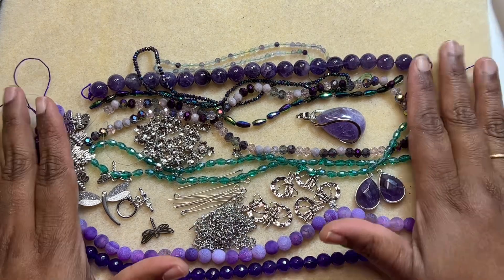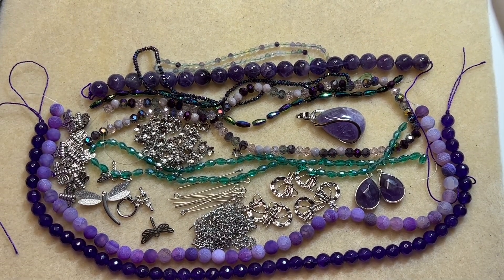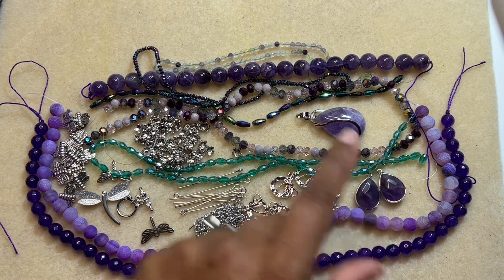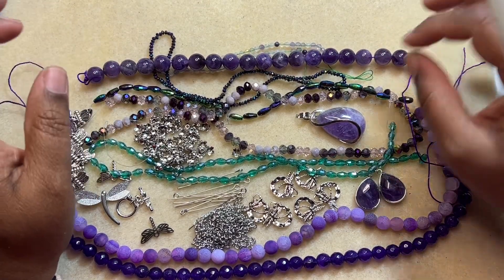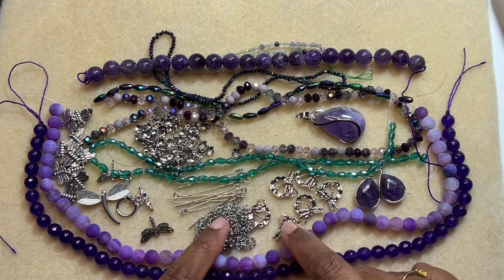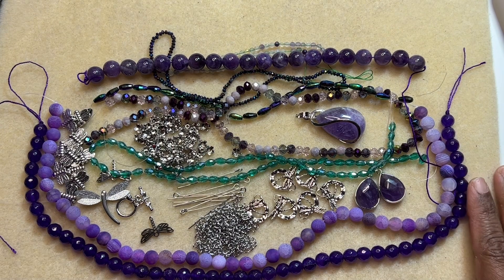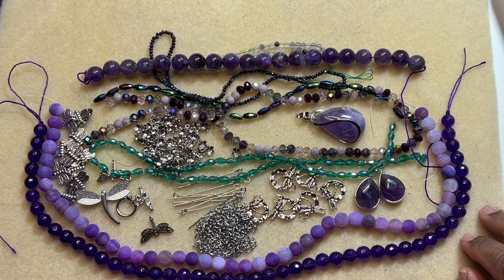This is our Bargain Bead Box subscription for the month of February 2023. I really like this box — whatever is in this box, I really like them. My favorite is the teardrop amethyst, and my least favorites are the round dragonfly links and the chain, but the rest I really like a lot. I hope you guys like it too. If you do, give it a thumbs up — it really helps my channel grow. Subscribe and hit the bell icon for notifications. I upload videos a couple of times a week, so stay tuned for projects with this box. Do check out my other videos — I do unboxing videos and project videos for Bargain Bead Box as well. See you there, bye bye.